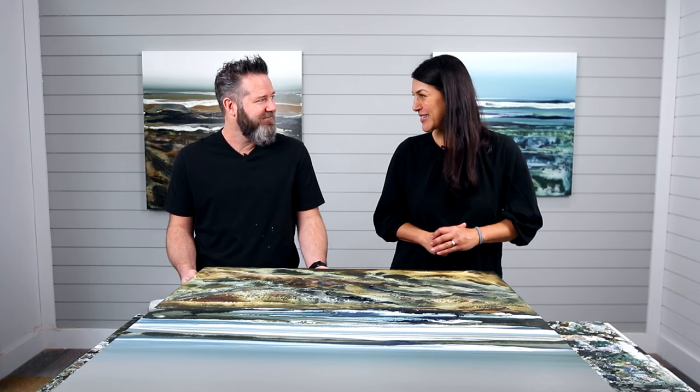Hey everyone, Joanne from ArtResin here, and today we are on location at the studio of artist Greg Benz. Greg, thank you so much for having us in your studio today — we're so excited to be here. Greg works primarily on large panels; he's an abstract landscape painter. Greg, what are we working on today? I'm going to be taking you through the process of resinating a large piece like this. We're looking forward to learning all of your tips and techniques!